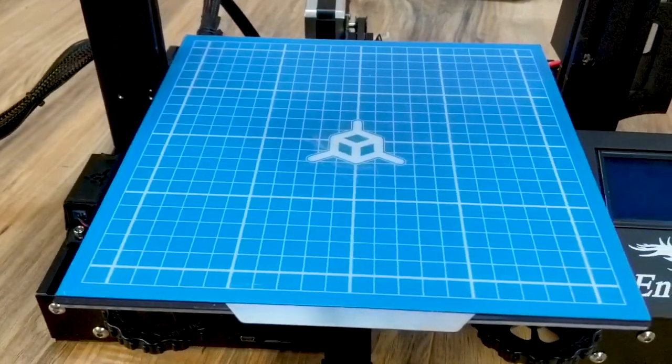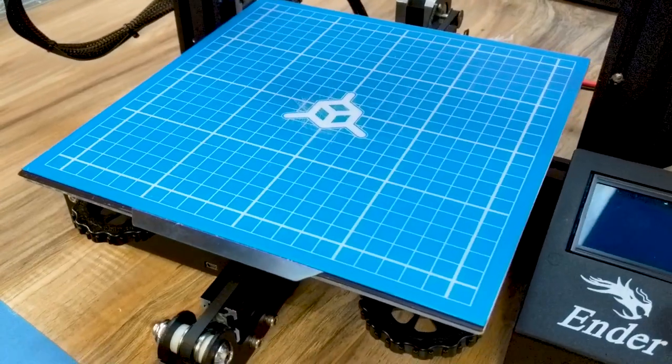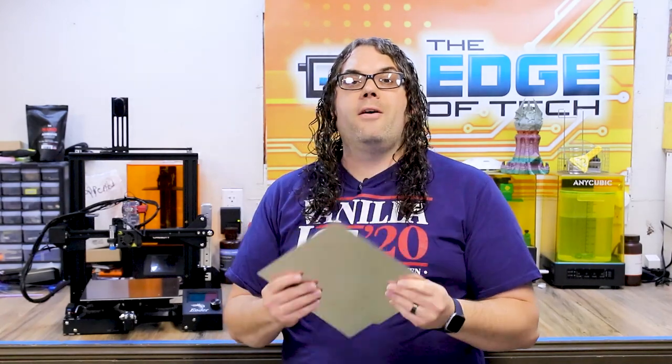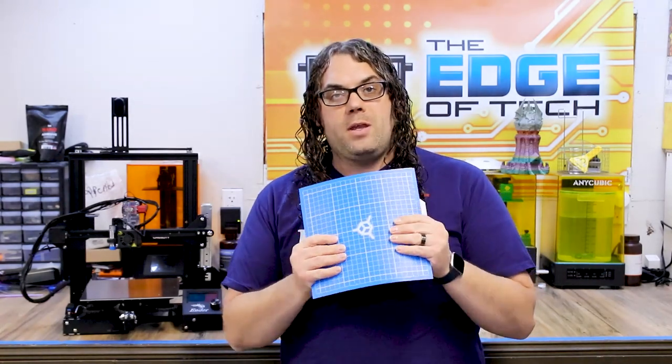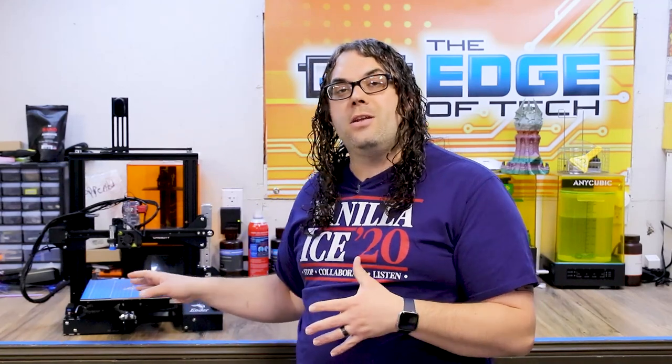One of the first things I did on the Ender 3 was add the magnetic build plate. I put the magnet on and added the TH3D Easy Mat on one of their Easy Flex plates. I love this combination — you pop it off, give it a couple flexes and the print comes off. The TH3D Easy Mat is notoriously known for holding those prints nice and tight.